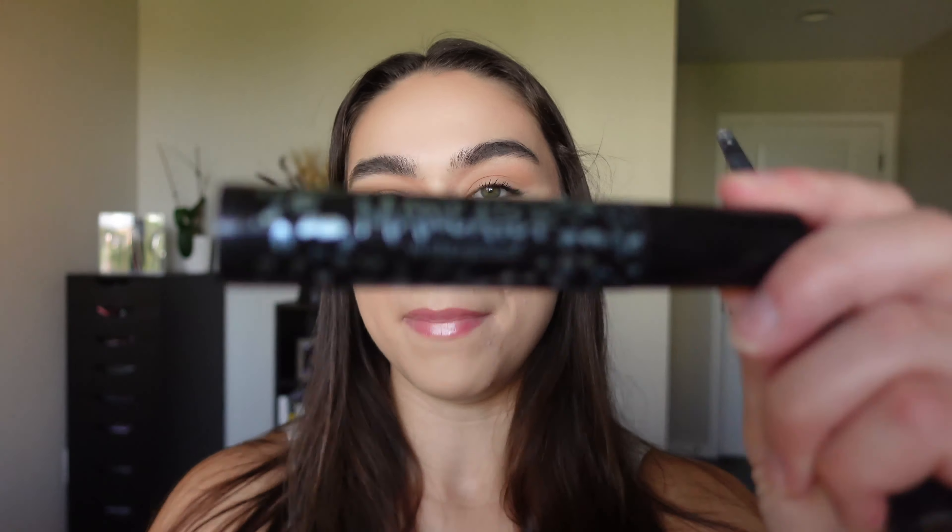Quick honorable mention — the Tarte Maneater, specifically the Waterproof Mascara, is unreal. I have like one coat on my lashes and it's so good. I usually don't have a favorite mascara and just run through whatever's in the drawer, but this one has been my fave.